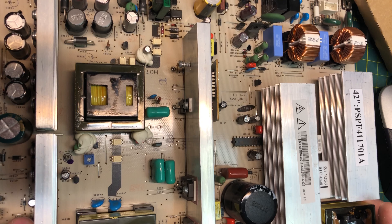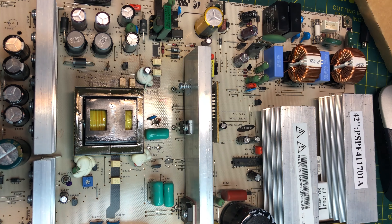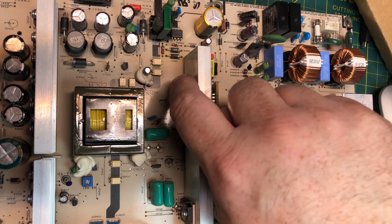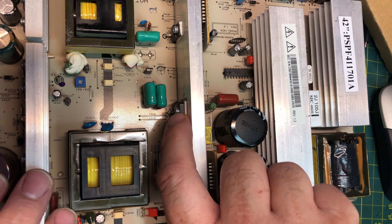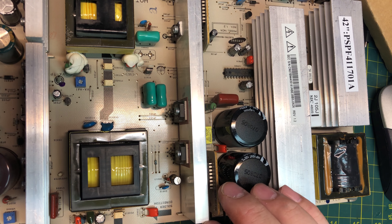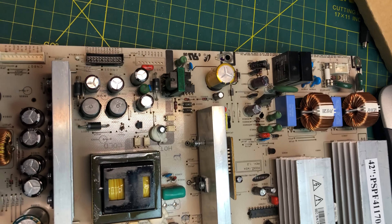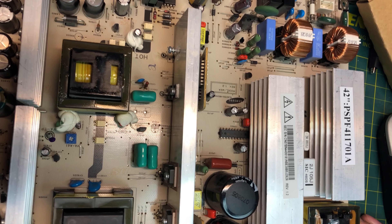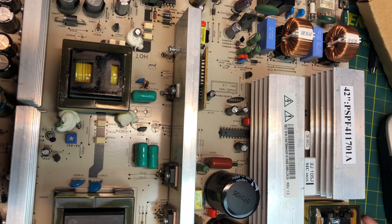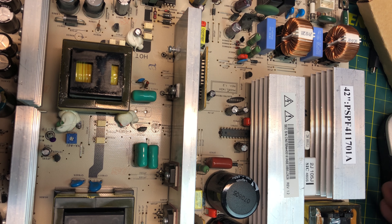I'm going to bring your attention to this. We've got a MOSFET — QX801, QX802, and over here we also have QS801 and QS802. A couple other MOSFETs are quite a bit larger but also important to the circuit. This is the typical power supply, model BN44-00161 and/or 162A — basically the same thing. There may be minor differences for the size of the TV.